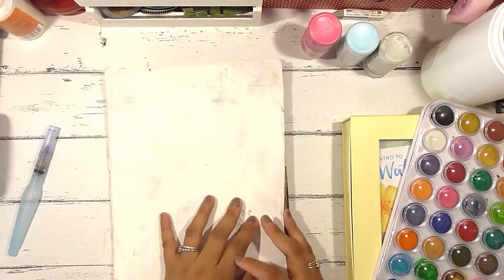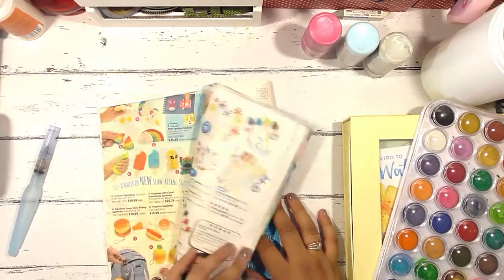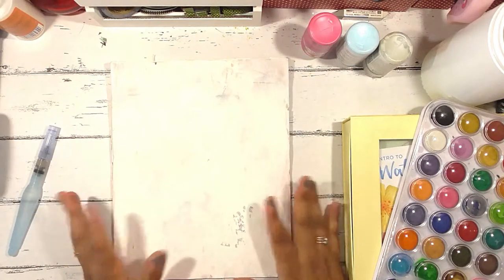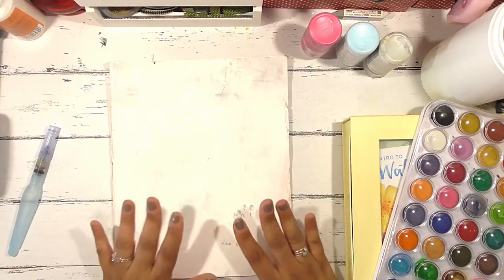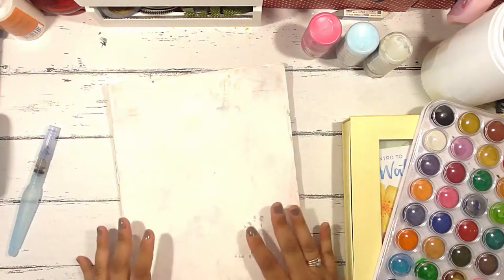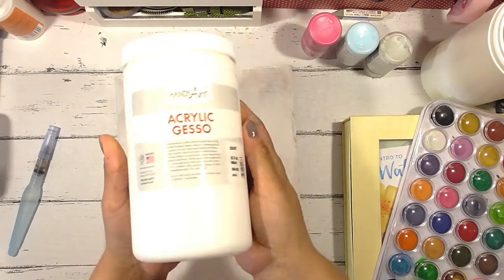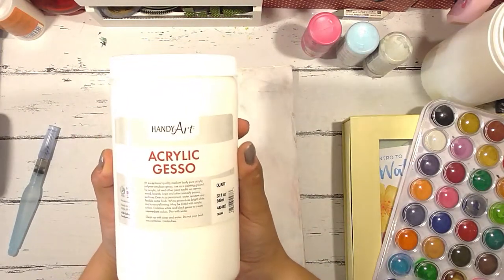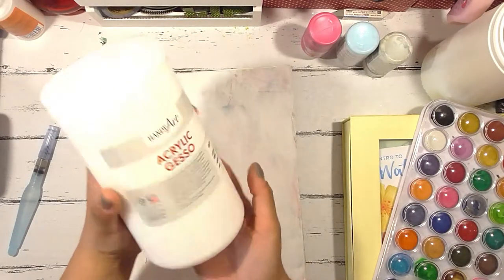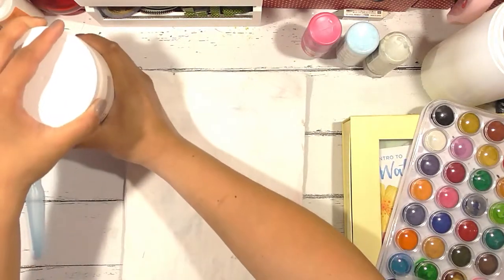It's also an idea for how to use your junk mail because I get tons of these catalogs and there's just so many and it's so much waste. So what I've done here is, this is just a catalog for like kids toys and things like that. I grabbed some Gesso — this is the Gesso that I use, it's Acrylic Gesso by Handy Art. I purchased this off of Amazon and it's fairly inexpensive — you get 32 ounces in this one jar, so it will last me quite some time.